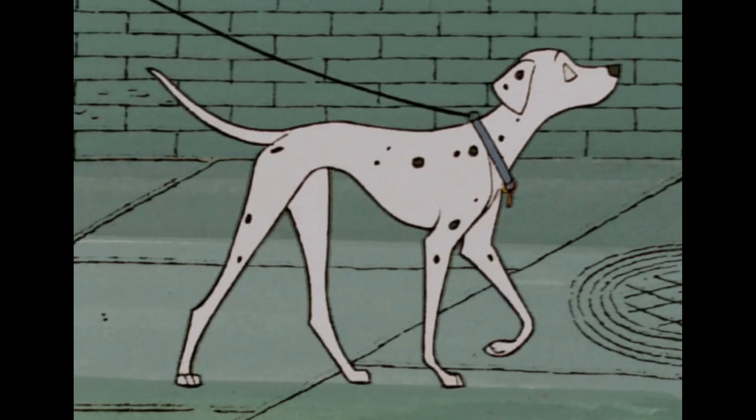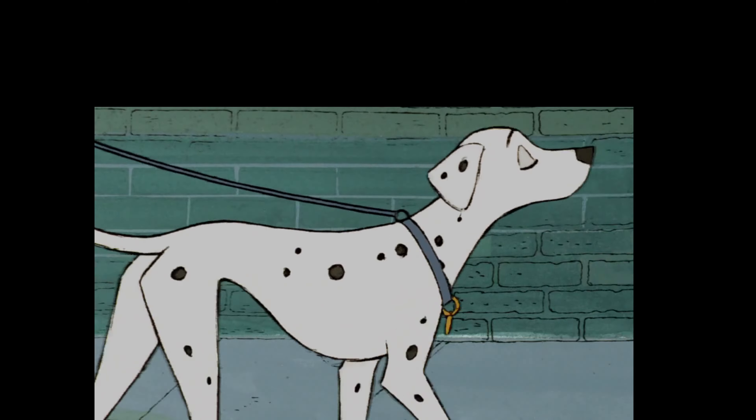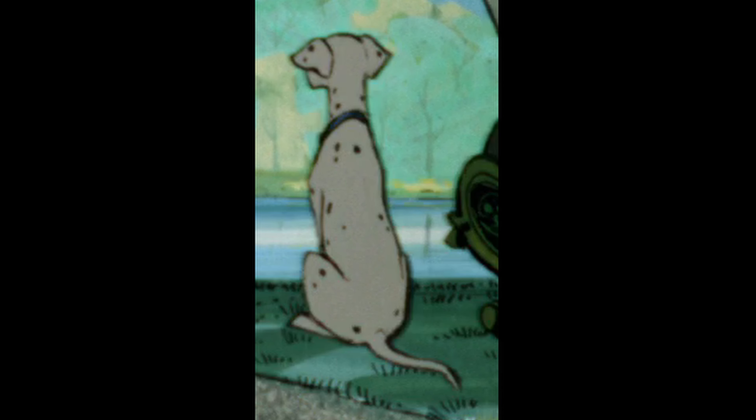Welcome to the complete animation of Perdita from Walt Disney Animation Studios' animated classic 101 Dalmatians. This movie is so good — the pacing is on point and the animation works really well.